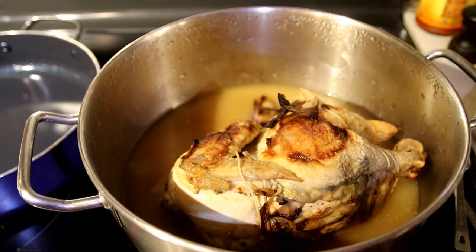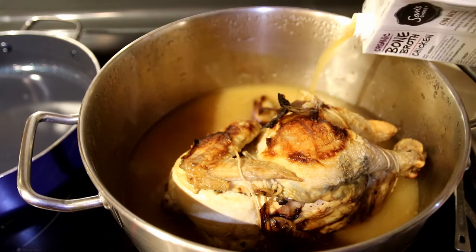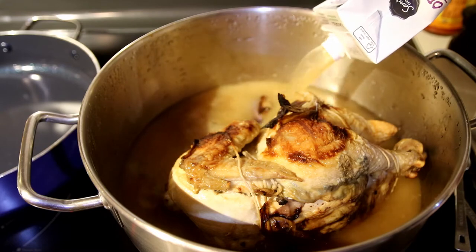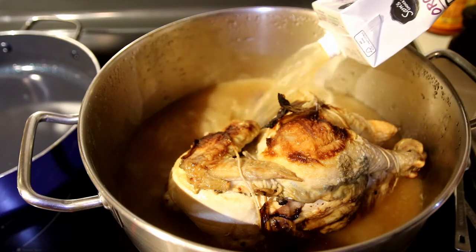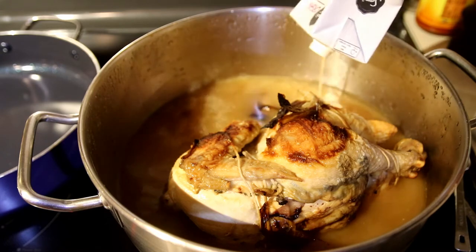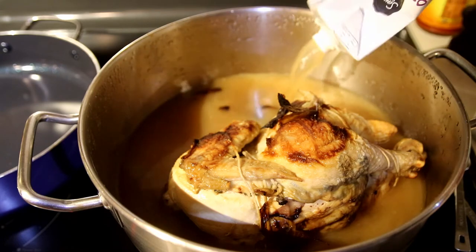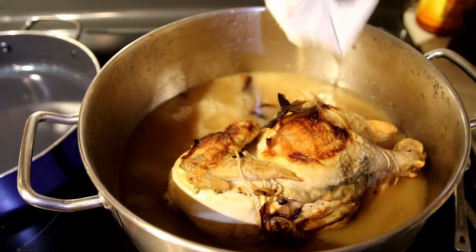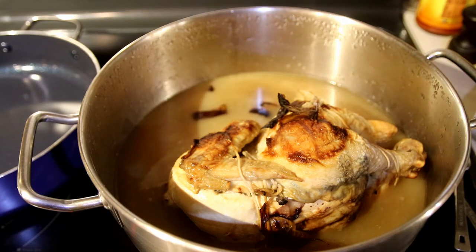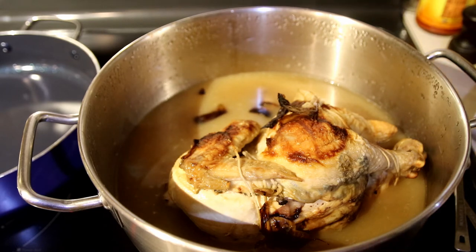I've already put in four cups. Depending on what size pan, that's about halfway. I'll put the rest in — it took two quarts for me to bring the liquid halfway up the chicken.